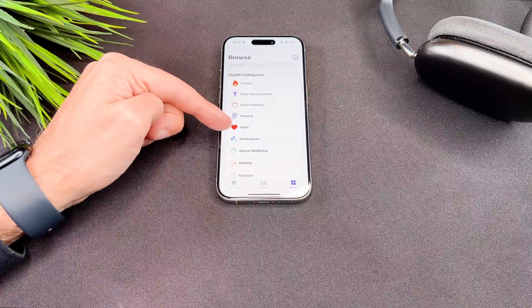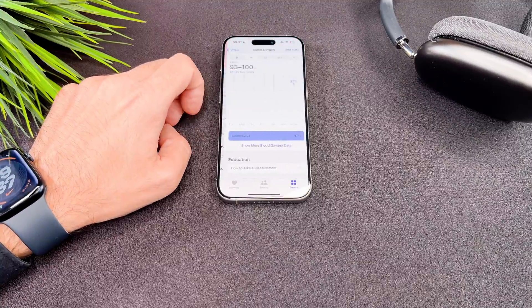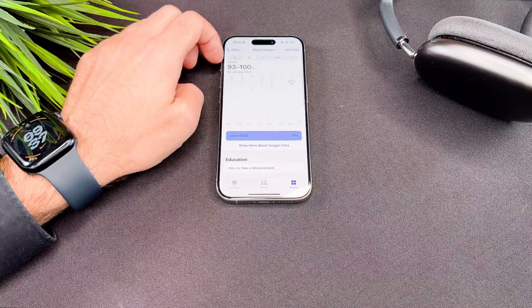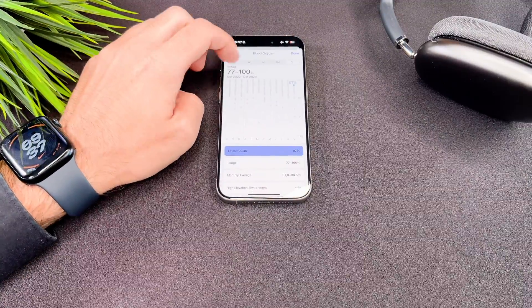Now open the Health app on your phone, then go to Vitals and Blood Oxygen. You can check your daily, weekly, monthly, and yearly data. Because I had the previous generation Apple Watch, which also supported this feature, as you can see I have data from the past.